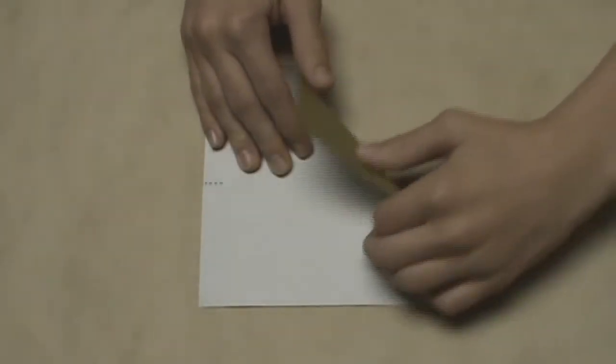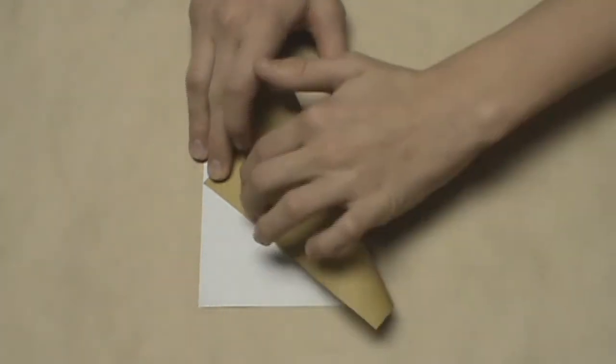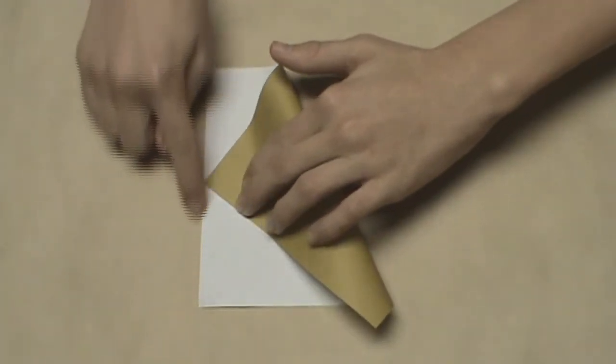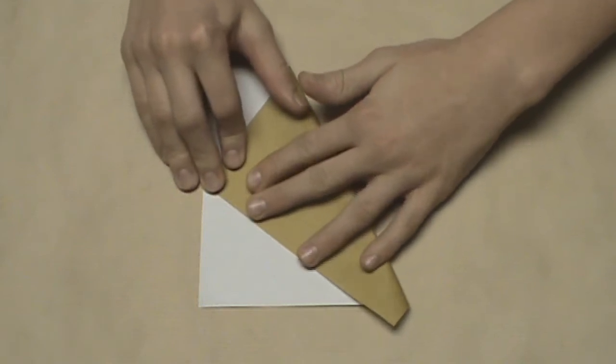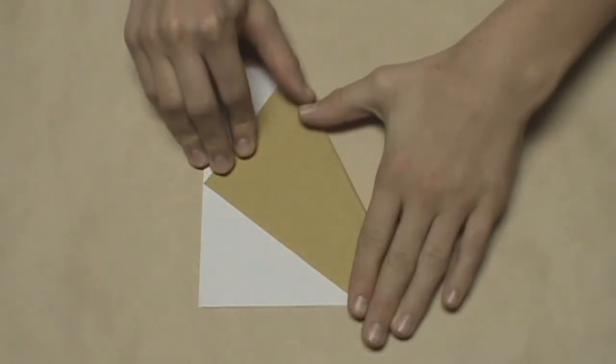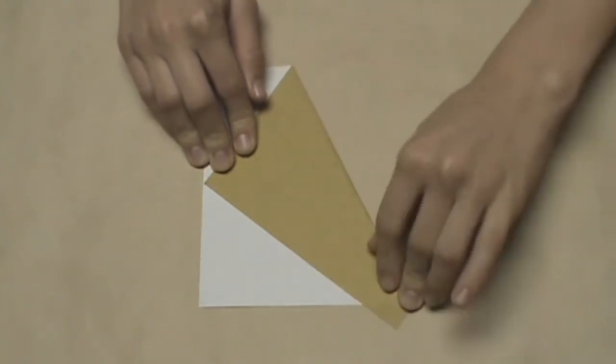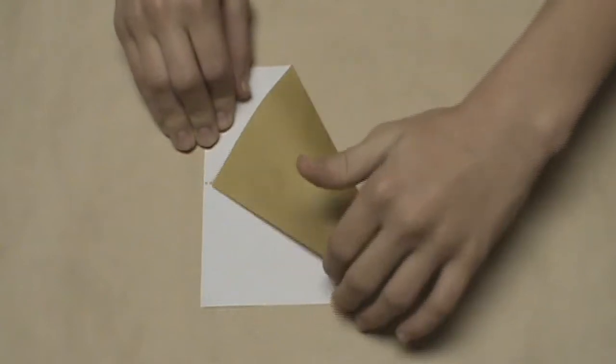Now we're going to take this top corner and fold it over to where this left edge and this crease that we just created intersect. So just take this corner, bring it over, and as soon as it aligns with that crease and the left edge, make a crease. Try to make this a very light crease because we're only going to be using it as a reference for a later crease, then unfold.